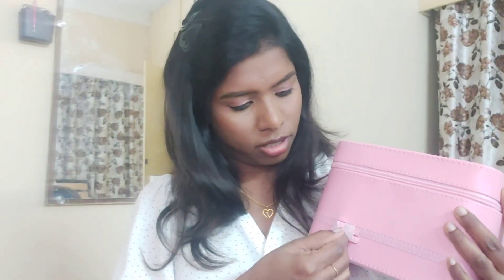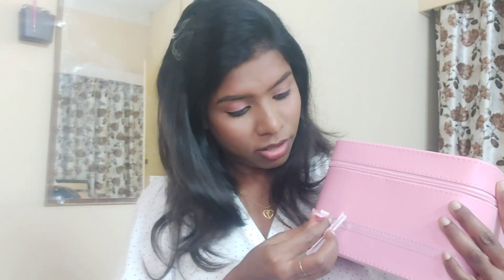We are going to take a look. Let's open the manicures first.